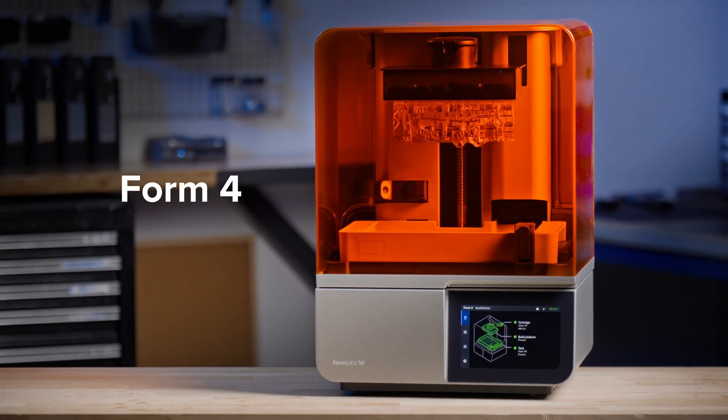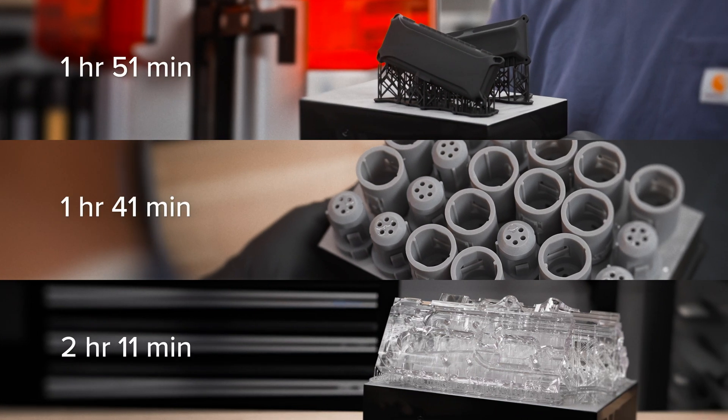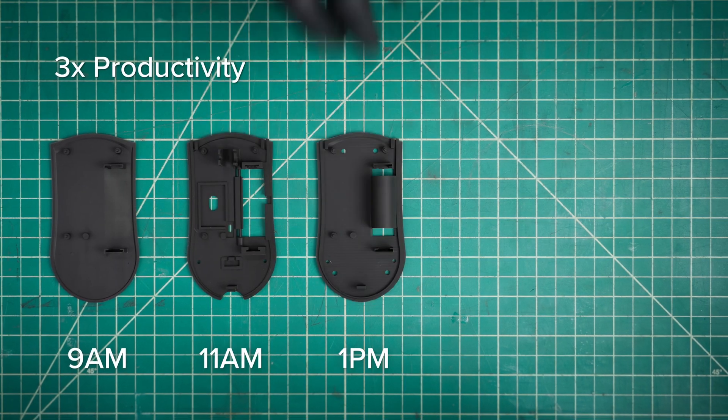Introducing Form 4. So fast, it will change the way you work. With most prints in under two hours, iterate several times a day.